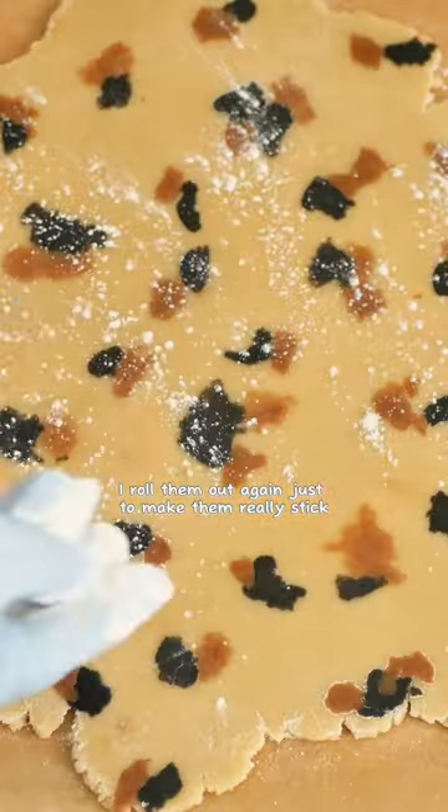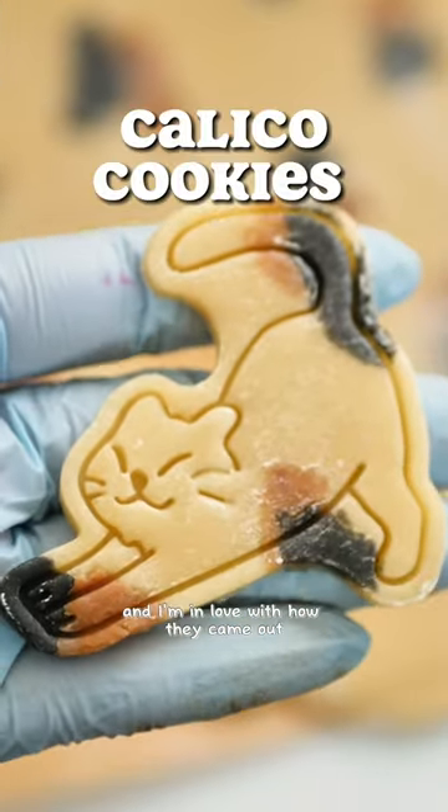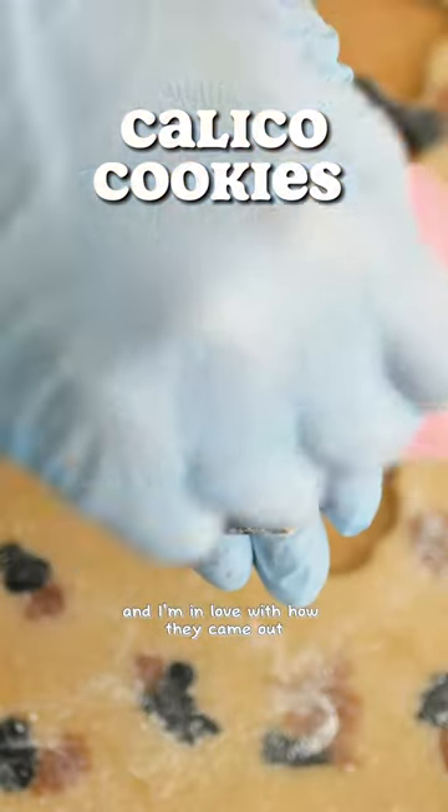I roll them out again just to make them really stick, then I kind of play around with the positions to see where I think I would want the spots to be. I'm in love with how they came out — they're so cute!